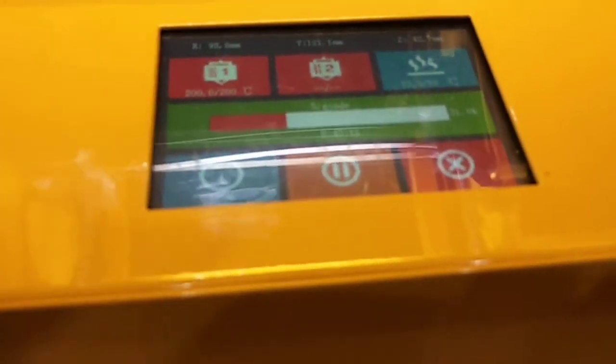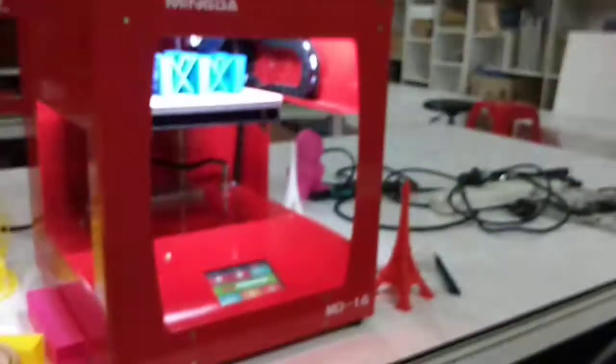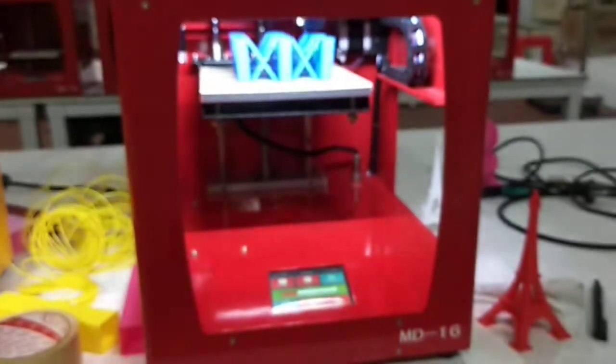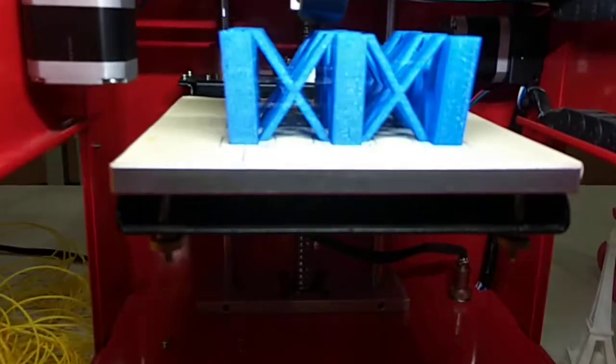And then the sixth part — yes, it's my favorite color: blue.